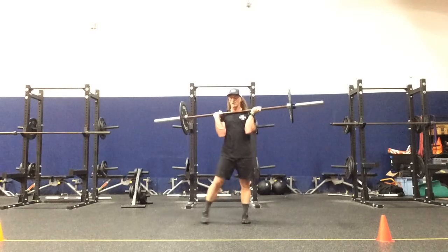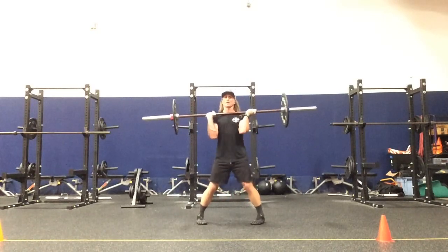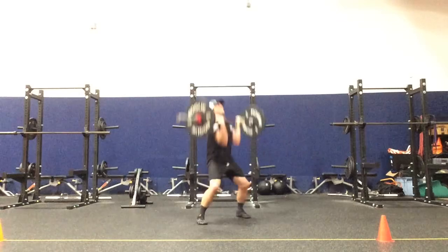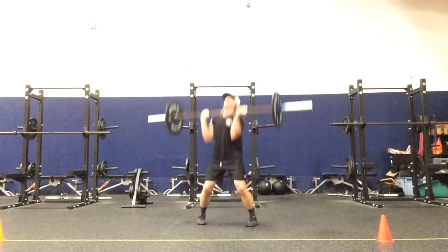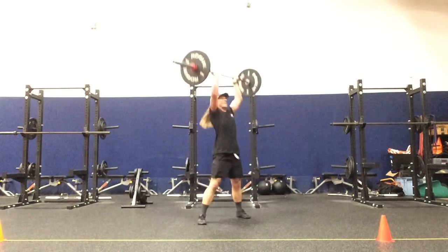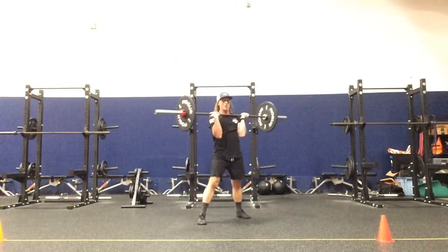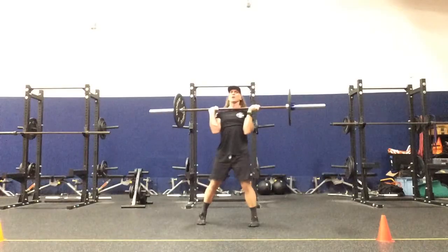Left palm is supinated towards us. Toes wide, T wide, toes turned in. RWI, LWI, RWI, RWI, LWI.